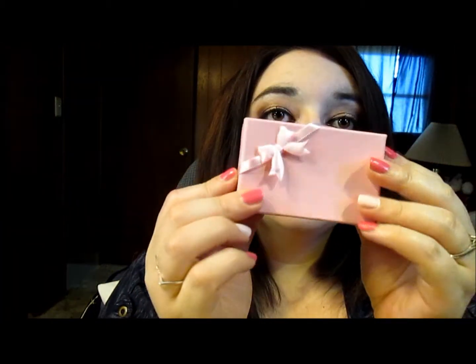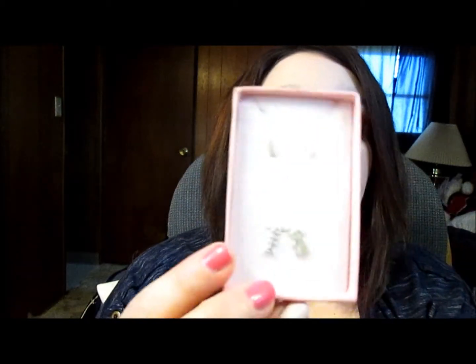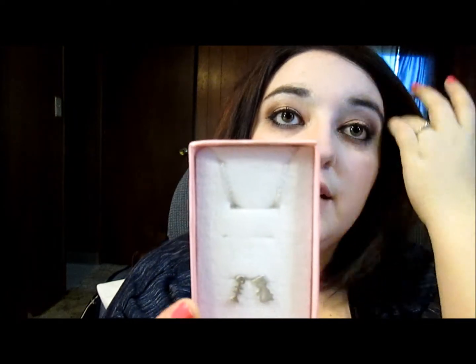So it came in this white package and then inside was this cute little pink box, which is really cute. I'm rocking one of the pieces today — it's just a little nerdy glasses look. And this is how it came packaged; of course the nerdy glasses were in here.